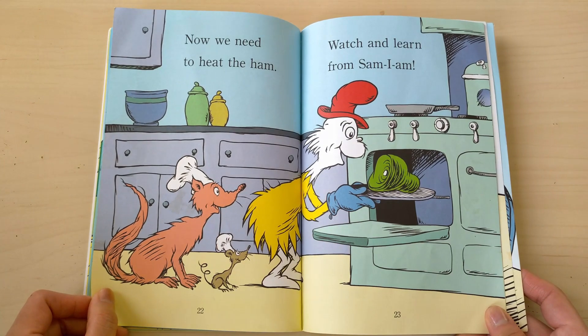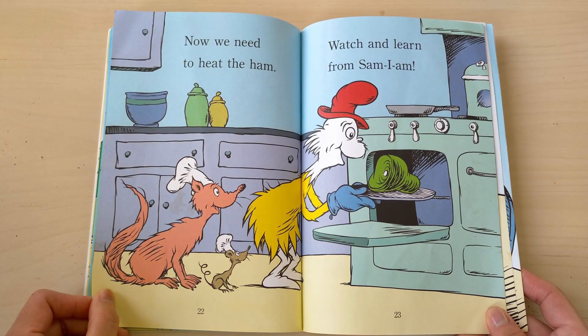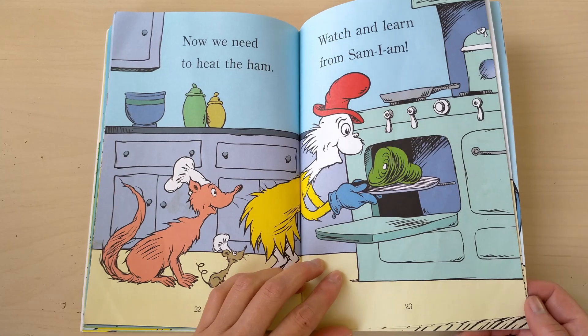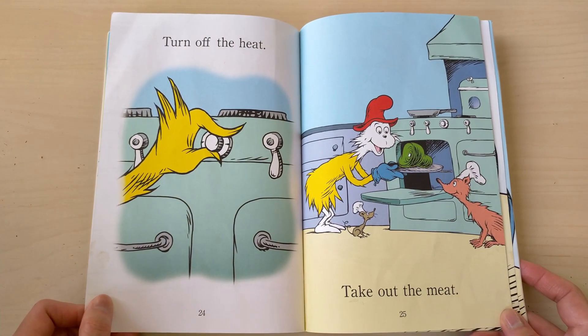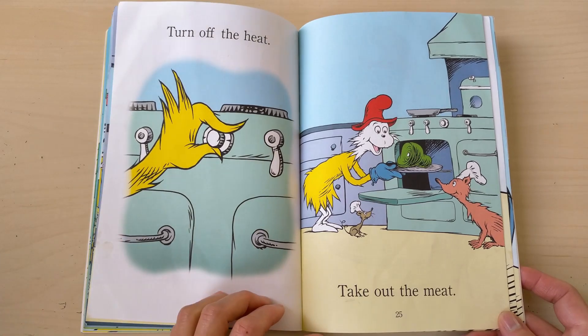Now we need to heat the ham. Watch and learn from Sam I am. Turn off the heat, take out the meat.